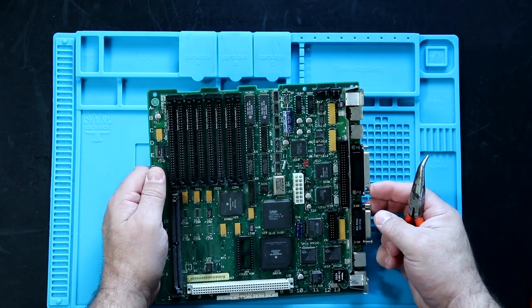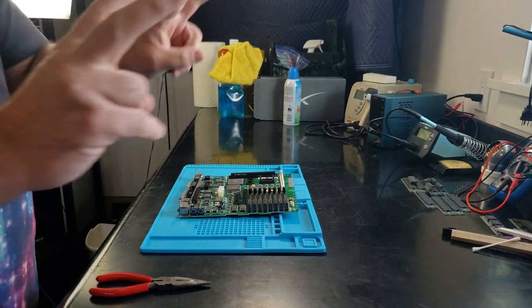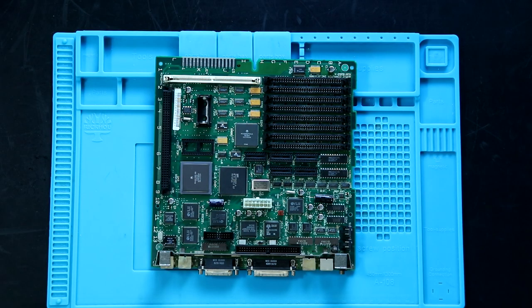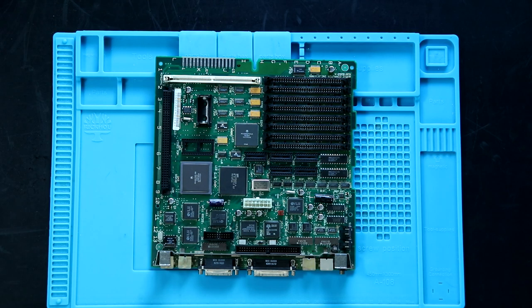It drives me crazy. I'm going to try removing it properly with the soldering iron, and we'll see how that works. If it doesn't, we will resort to the atrocity method.